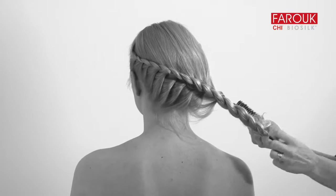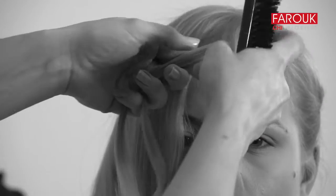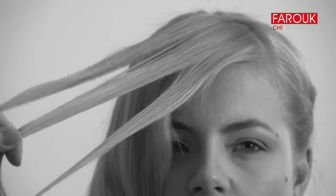Secure the end of the braid with an elastic band. For the remaining fringe area, take diagonal pieces and divide the hair into three subsections.